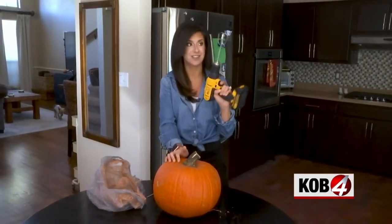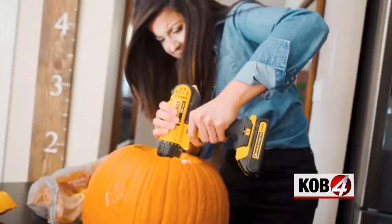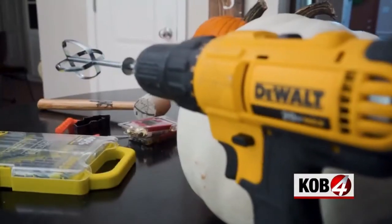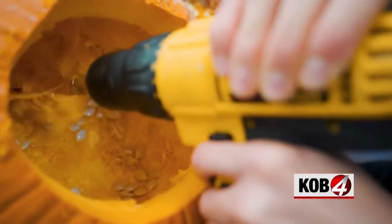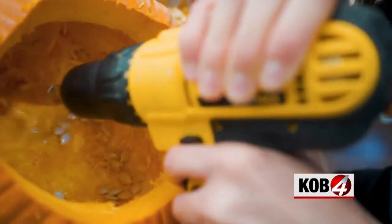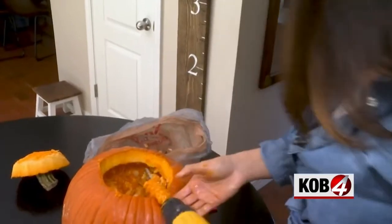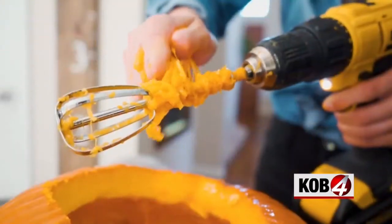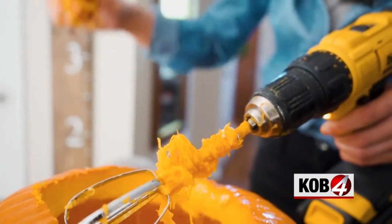First up, we've got to get the top off and the insides out. A drill was used with a normal hand mixer attachment inside the power drill. The theory is to swirl it around the inside, pulling the strings and seeds off the sides. Problem is, it gets all swirled around the mixer attachment — definitely messy and more trouble than it was worth.